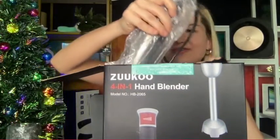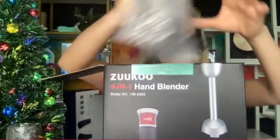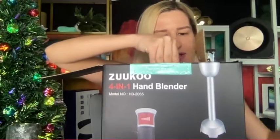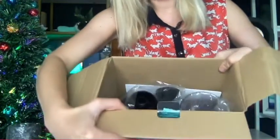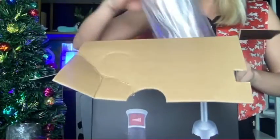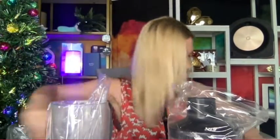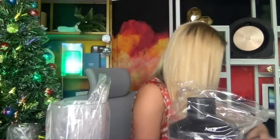This is your handheld unit, and here is your chopper. There are all kinds of cups inside — what a versatile technology. There's also a user manual covering all the functions you might be using with a blender like this. Super excited to unbox it here on Black Friday.